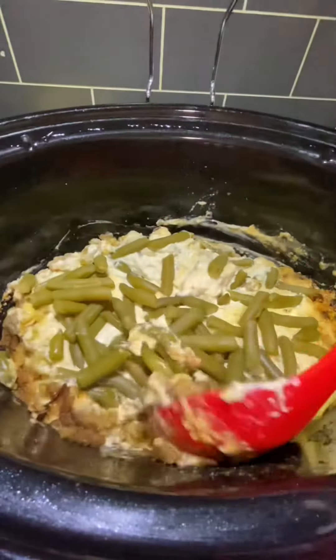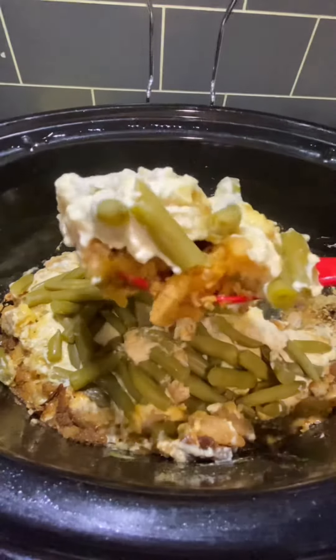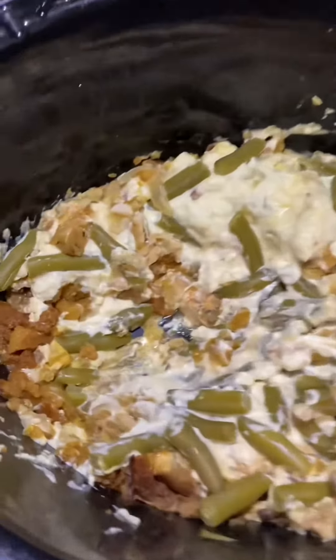And there you have it — a super simple and easy crock pot recipe that I make at least once every three weeks, because it's so good and so simple. Easy crock pot recipes are my favorite things to do. Hope y'all enjoy!